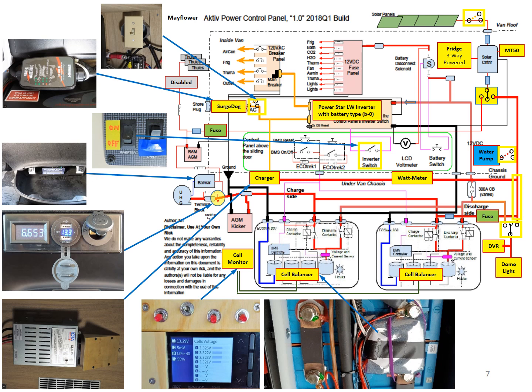Continuing counterclockwise: the first is the cell balancer. Next to it is the cell voltage monitor, and next to it is the standalone shore power charger. Above that is the Balmy Sun box, and above that is the Balmer controller housed inside the cup holder. Above that is the inverter switch — I did not add that, I just want to highlight it. Above it is the surge protector, now inside the vehicle instead of outside. And above it is the AC switch, which is downstream of the surge protector so that it will not be turned on until the surge protector indicates that the shore power is good.